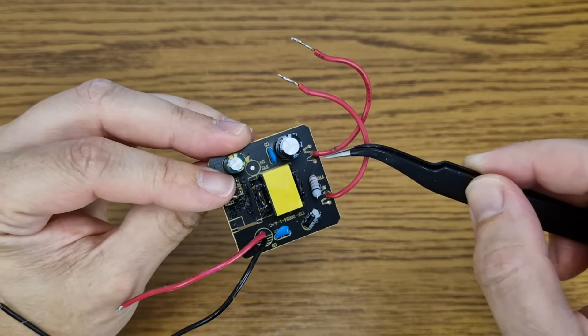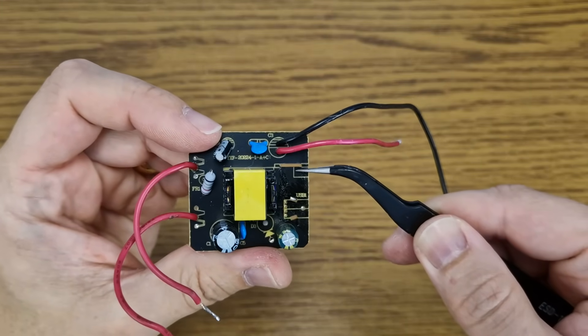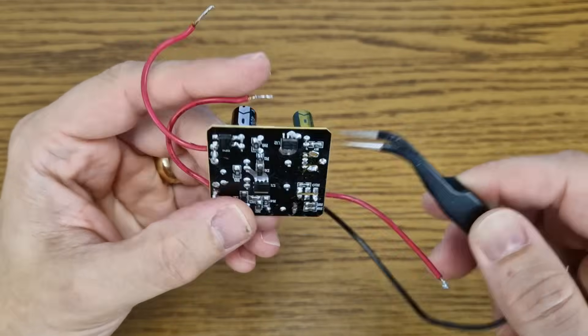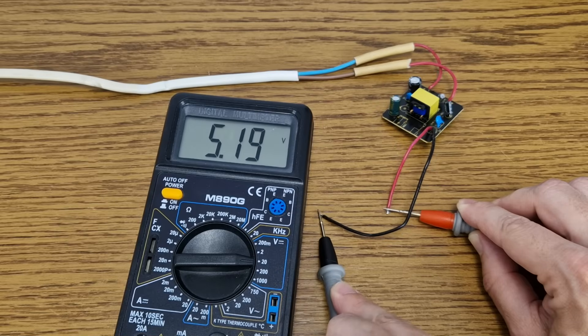I soldered 2 wires on the mains contacts and removed the 2 USB ports. On the back of the board I measured and traced the 5 volt output and soldered 2 wires here. Now we have a 2 amp power supply with a little over 5 volts.